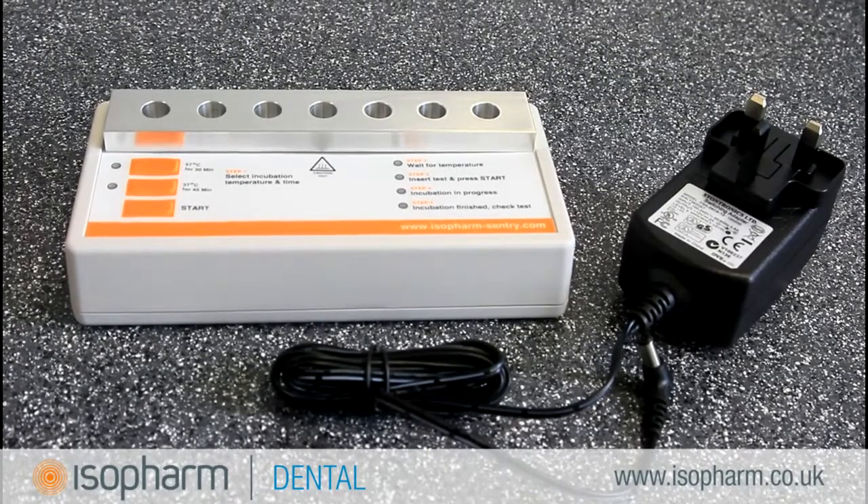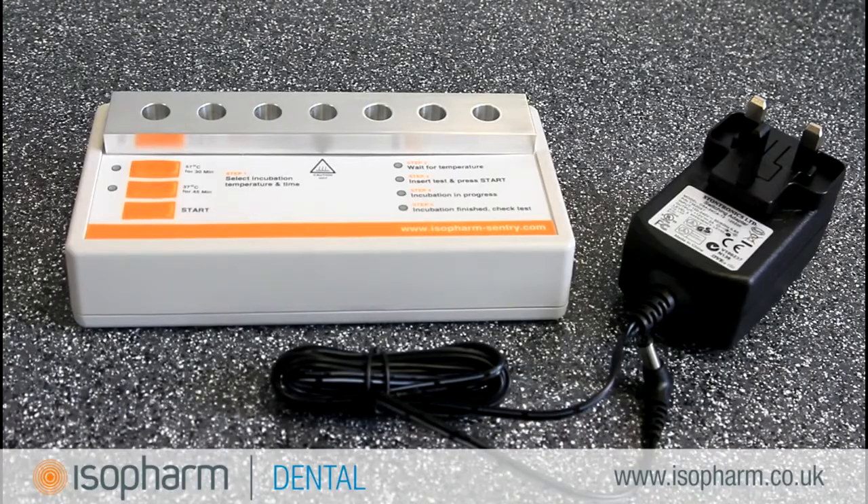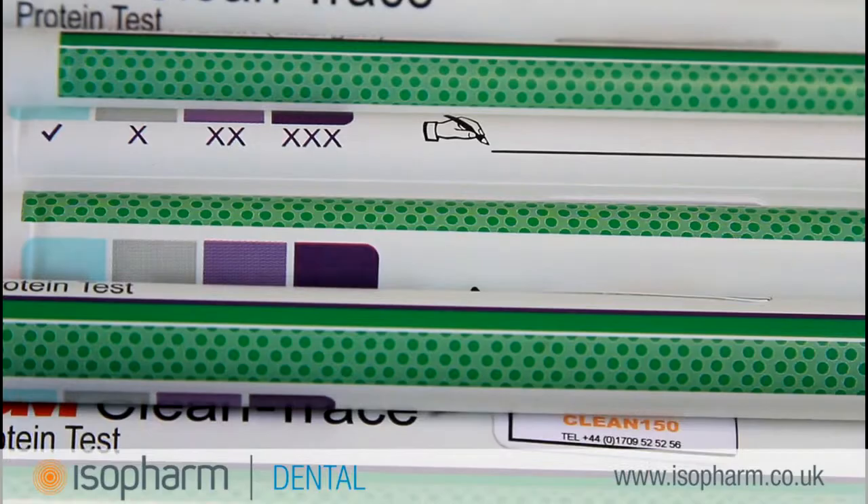The Protein Residue Test Incubator from Isofarm provides an easy step-by-step method of incubating your tests. CleanTrace Sensitive is available from Isofarm in packs of 25, 50 and 100.